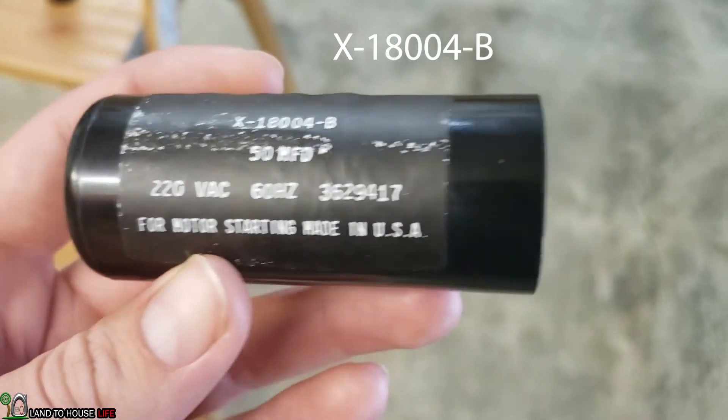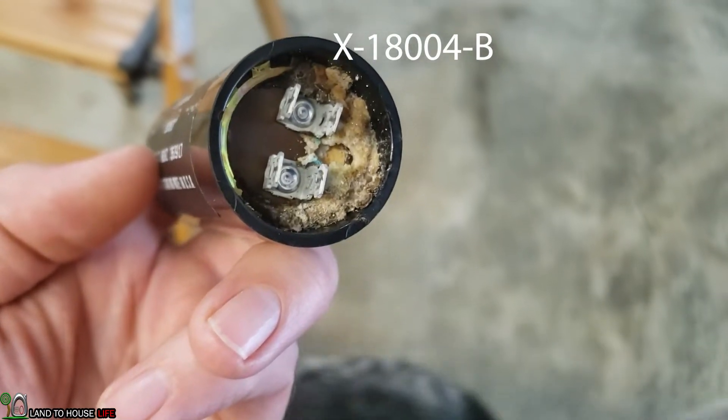The model number on this for the Pro Max opener is the X-18004-B. Let me show you what we had to do to get this thing opened and I'll show you how we replace this capacitor.